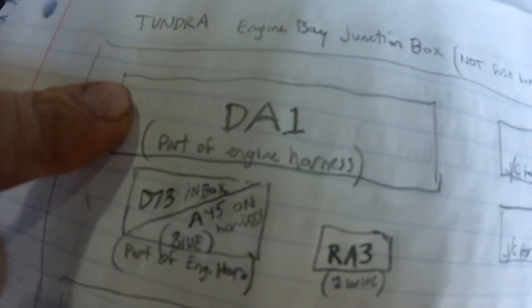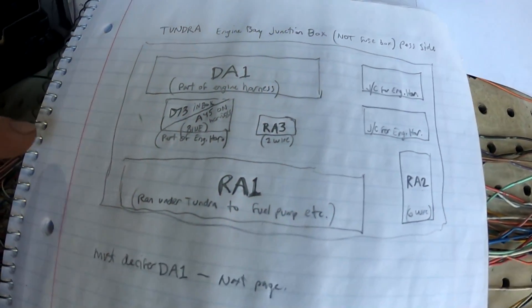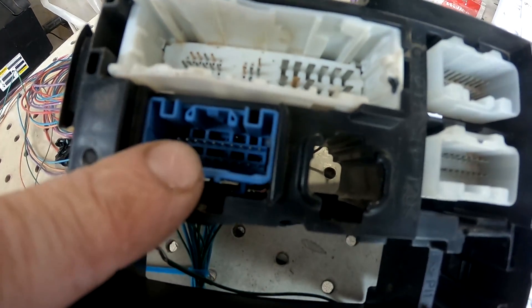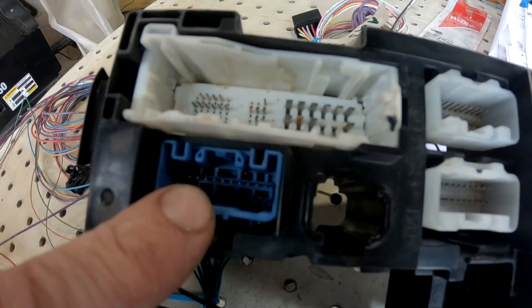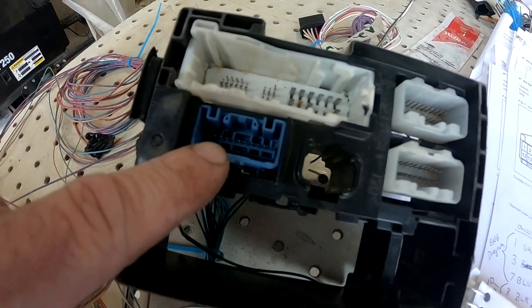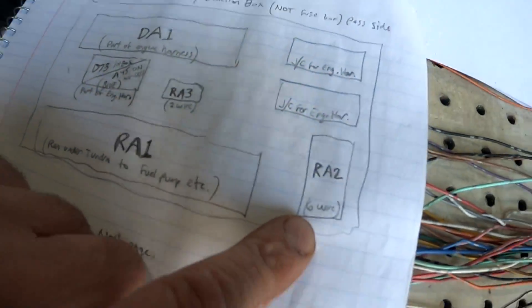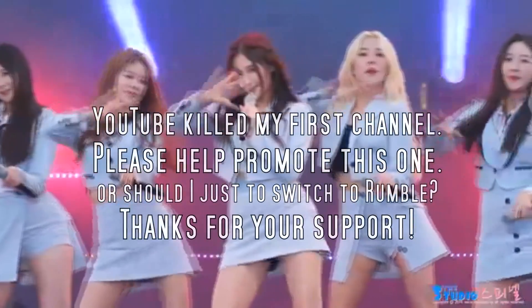In here, this blue one — wait, this is D73. But on the engine harness, it's actually A45. I don't know why, so D73 plugs into A45. It's all Greek. RA1 and RA2 I've completely got rid of at this point.